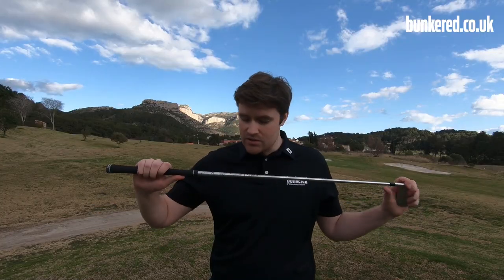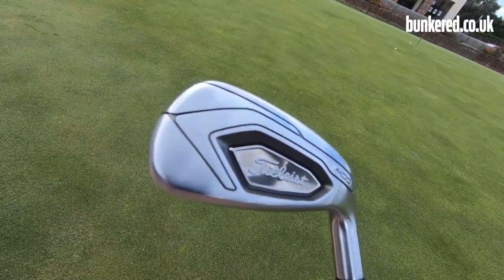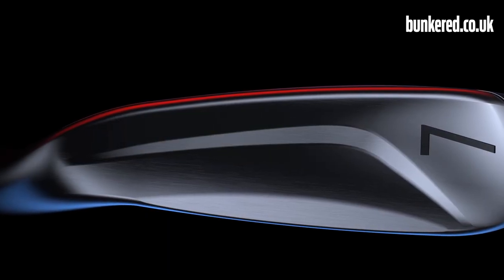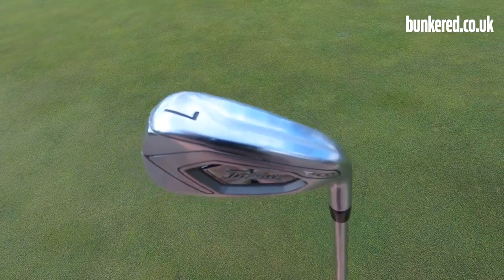The T400 also features very lightweight materials — the stock graphite shaft weighs about 50 grams and there's a lightweight grip too. This is designed for people who really struggle for club head speed, those who struggle getting the golf ball up with long irons and aren't too confident with them. There's also a split sole design which helps if you have a tendency to chunk the ball — it's going to be more forgiving through the turf. It's a big looking iron and it's Titleist's first true super game improvement iron to deliver all the help possible for those who don't feel confident with their irons.